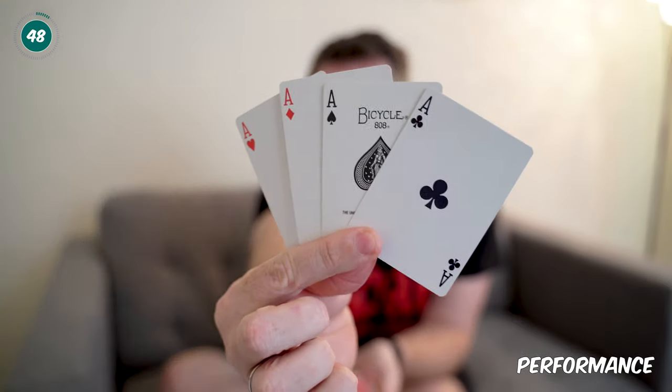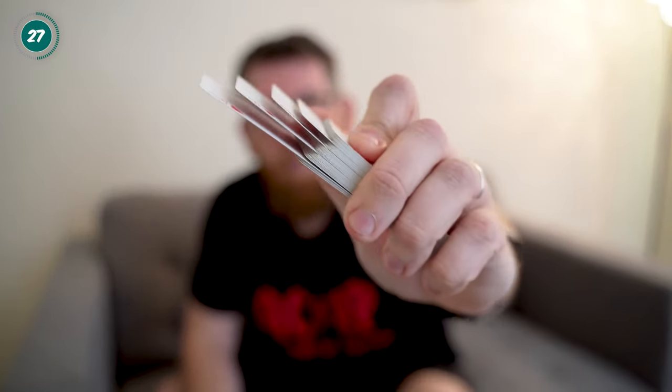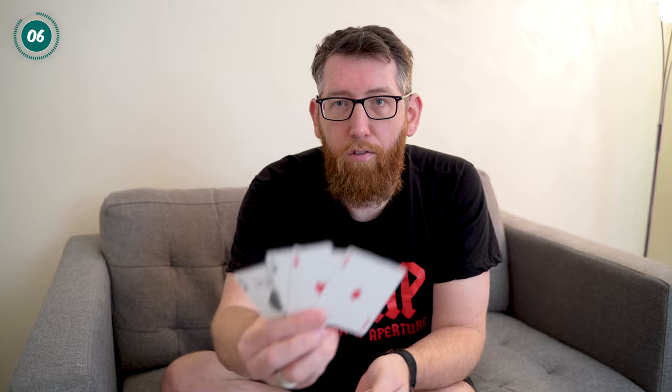So essentially what you can do is we've got the four aces here, and like I said these can be four different spectator cards. You're going to get the spectators to take the four aces and lose them in the deck — they can go anywhere they want. You can stack them up so they can even see the four aces going into the deck. Push them in, give a couple of shuffles, and then as if by magic you can produce the four cards and the four aces are on top.